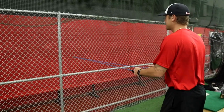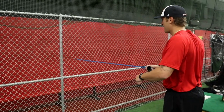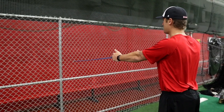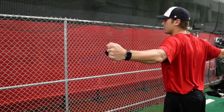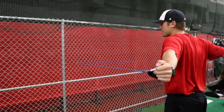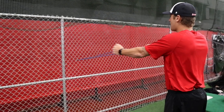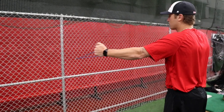The main thing with the bands is to make sure that your scaps are pinched back before you do any of the exercises. My arm's locked out, my scaps are pinched back, and I'm going to go out just to my shoulders — not short of my shoulders. Depending on the kid and their age, anywhere between 10 and 15 reps.